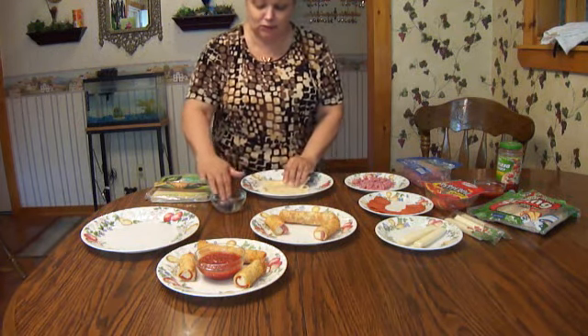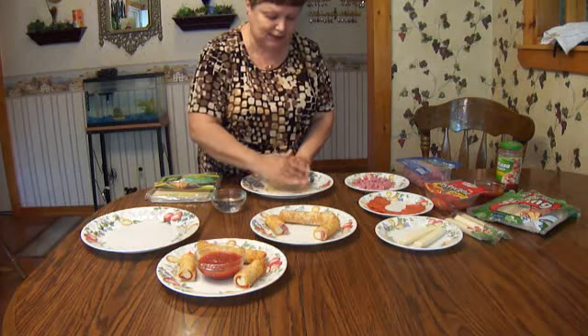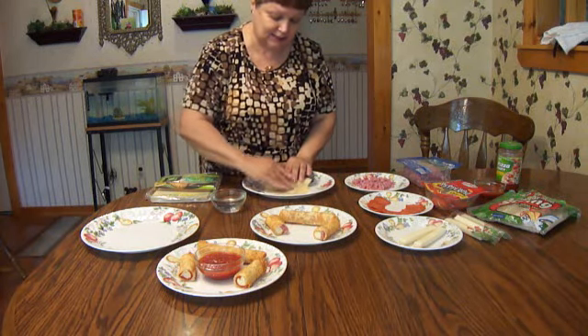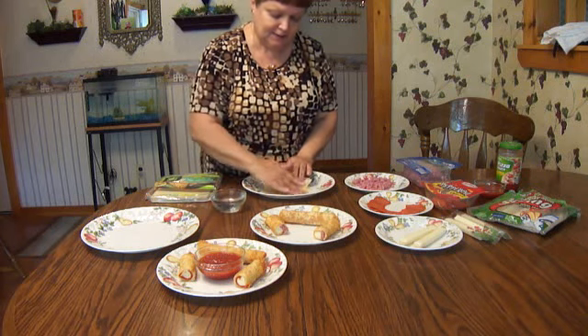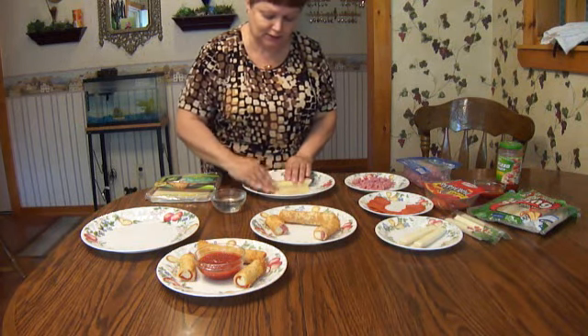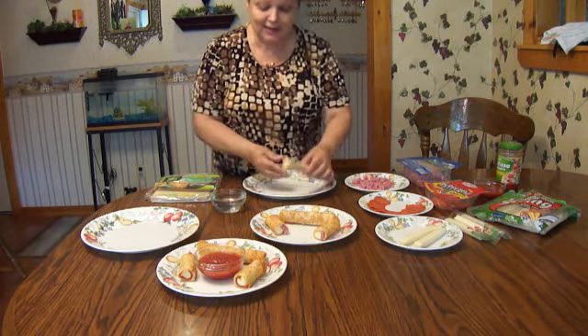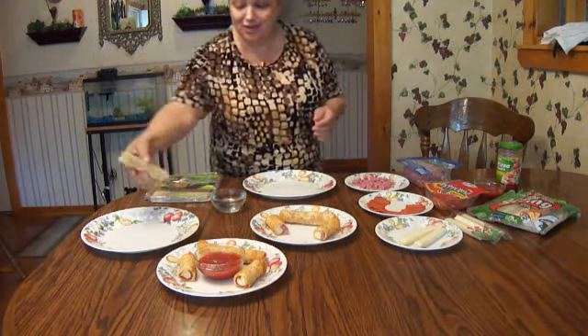Before we finish rolling it, we're just going to wet it all down so when it fries up in the frying pan it's all stuck together. Make sure it's all nice and wet, then continue rolling it just like that — and that's all you have to do. There you go, you've got one.